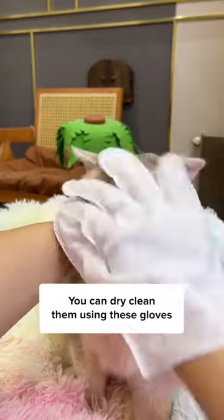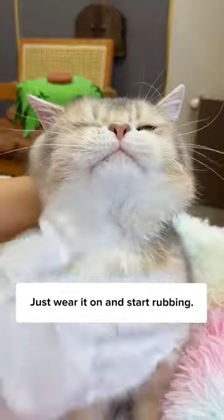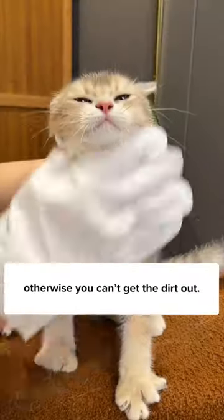You can dry clean them using these gloves, and it's easier than a bath. Just wear it on and start rubbing. It's not completely dry — otherwise, you can't get the dirt out.